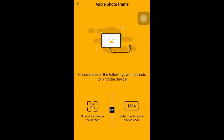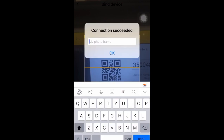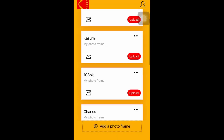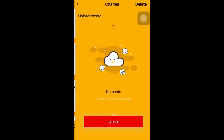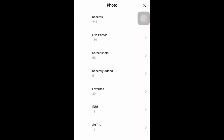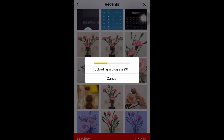The Kodak Classic Frame app, on the contrary, is very easy to use. You only need to connect the photo frame through the QR code or digital password, select your region, and you can upload photos, videos, and music from your mobile phone. There are no other functions, but it is very direct and easy to use.